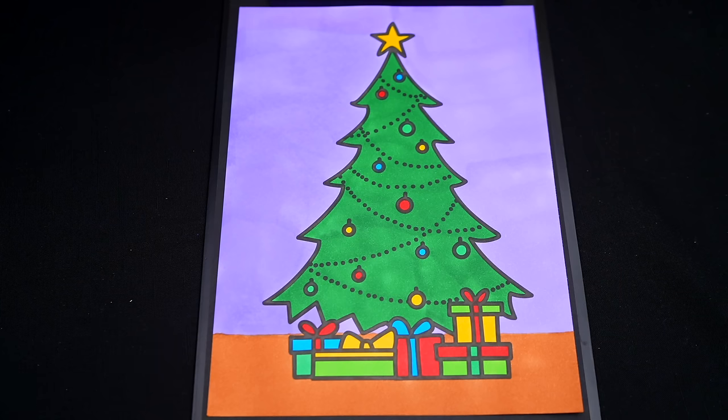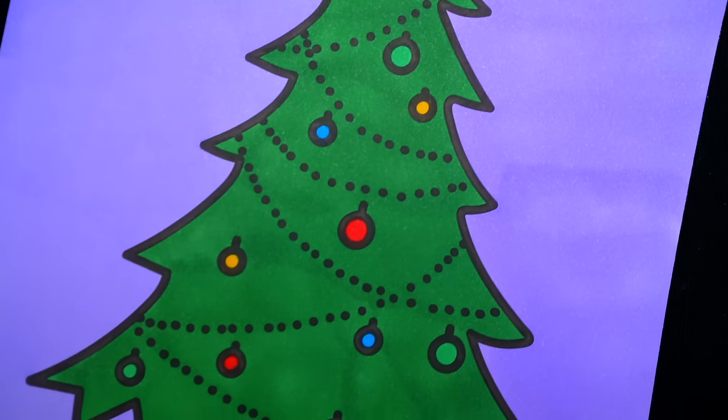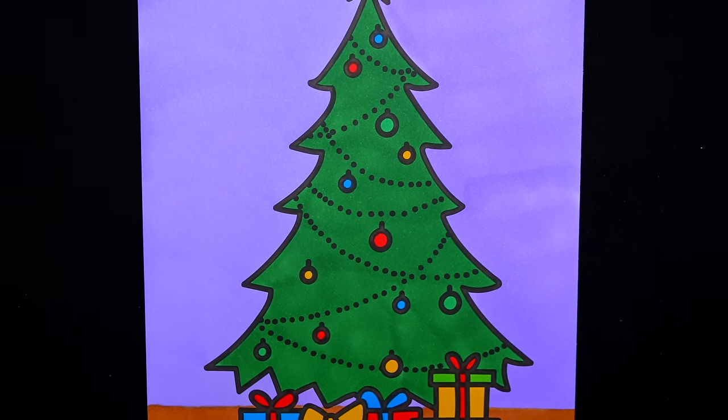Okay, I'm all finished! Wow, this picture turned out so pretty! I love all the different colored presents and ornaments! This is one beautiful Christmas tree!